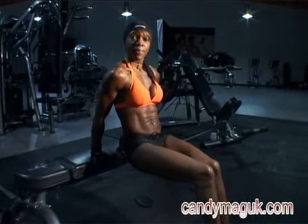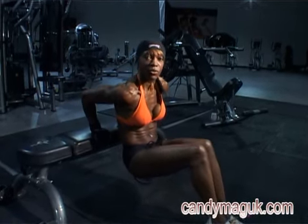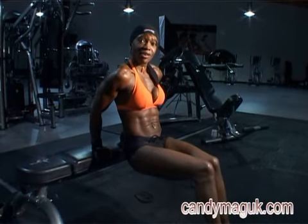All the way back up. So we're working the tricep muscles here again. All the way back up and hold.